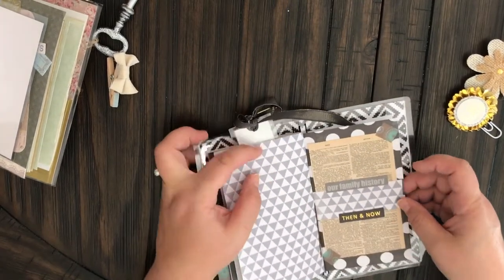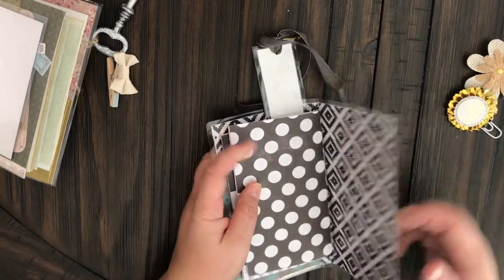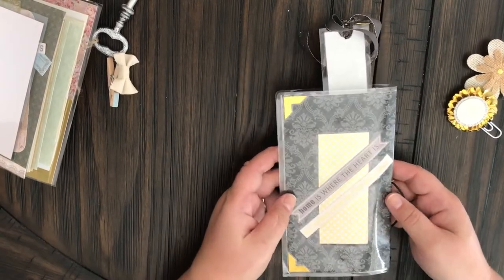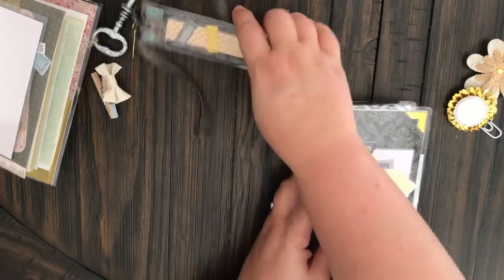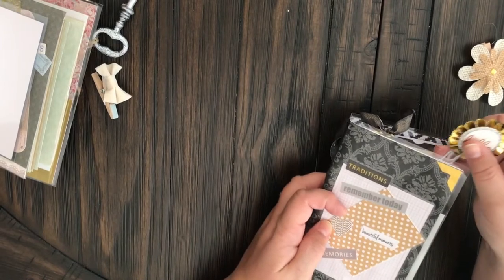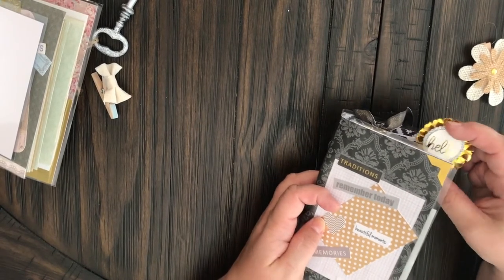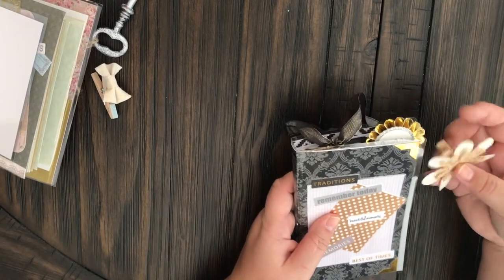And then the last folder, again with some lined paper. And then there's the back — 'Home is where the heart is and all things grow better with love.' So there you go guys. These are my two little traveler's notebooks that I just learned how to make and I'm so super excited — they are so much fun to make and to decorate.